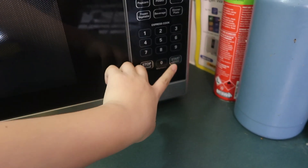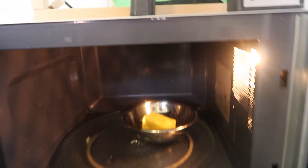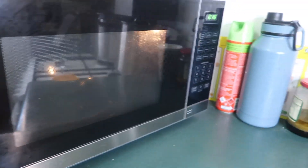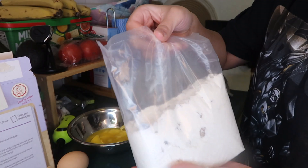Lagay natin siguro mga... 22... 21 seconds. Tapos niya. Tagawin natin siya. Na-melt na natin yung butter sa microwave. So, kunin mo yung bowl. Ito yung butter, itlog, tsaka yung mix.